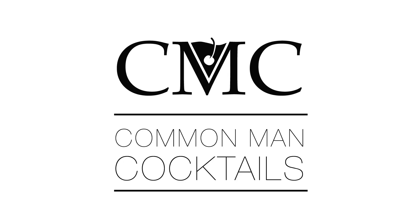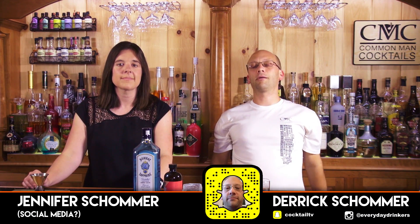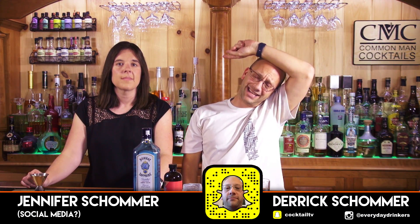Today we're gonna create the Filthy Liar. It's a simple drink — you're just gonna need to get yourself some Filthy Liar. Welcome to Common Man Cocktails. I'm your host Derek Schomer. That is Jennifer Schomer.